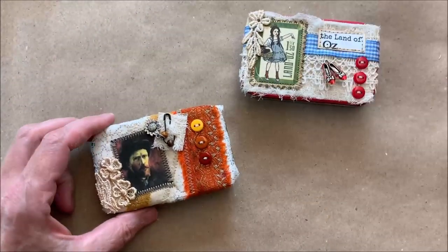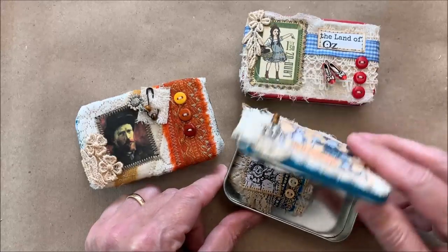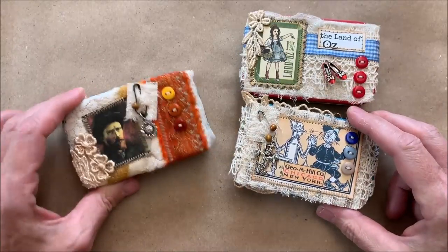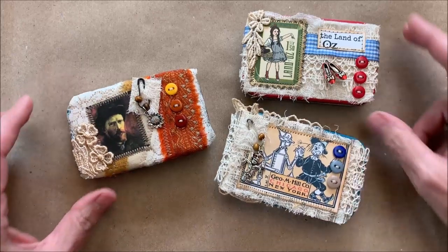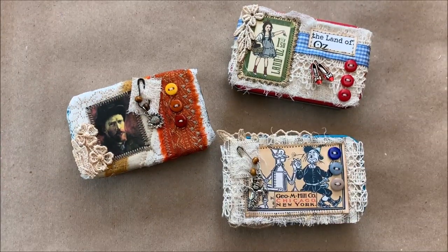Thanks for popping in. These were so fun — I love playing with tins and there is just no end to what you can use them for. Thank you for joining me and I'll be back soon. Bye bye.